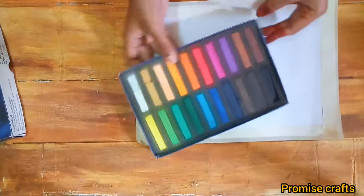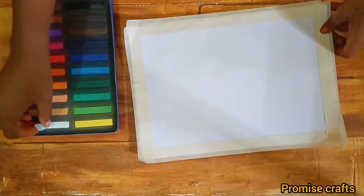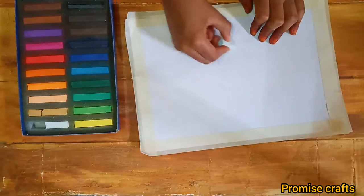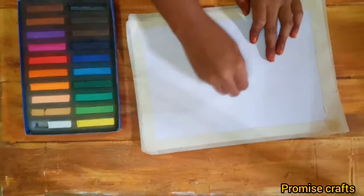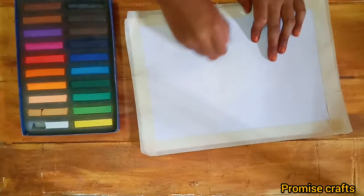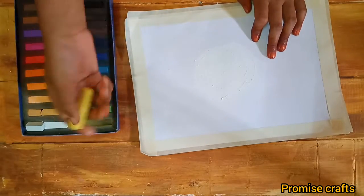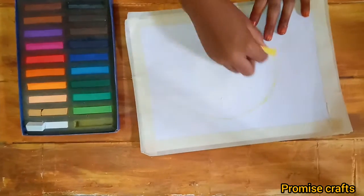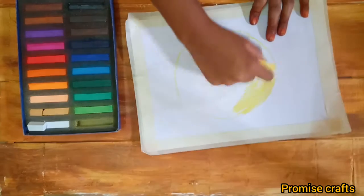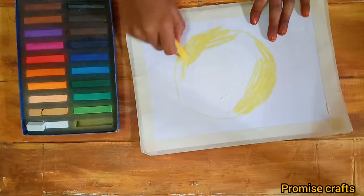We will put masking tape on the sheet. We will put a soft pastel on the cover and put a white color on the cover.